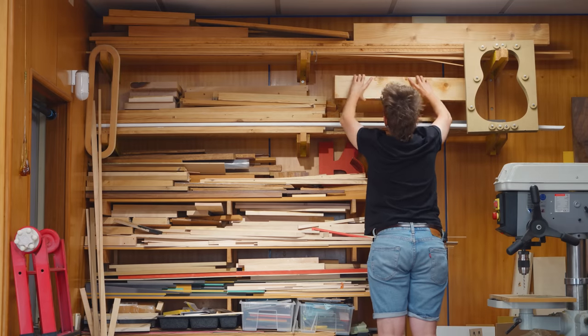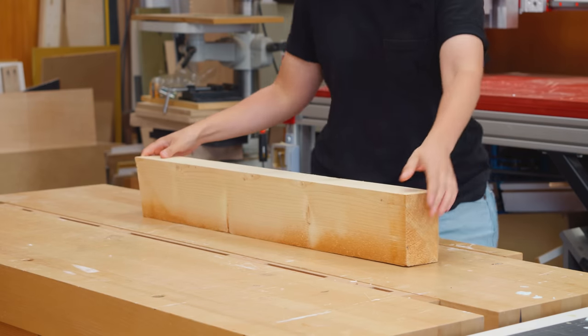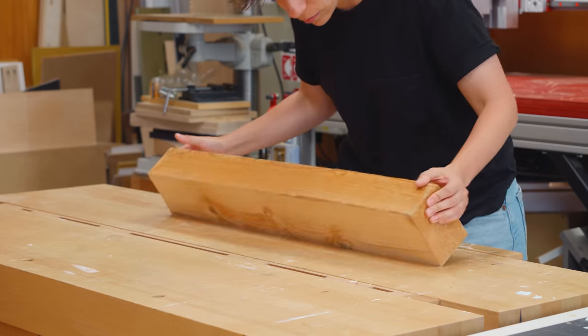The lamp base will be stained black, so it doesn't matter which wood species I choose. I went with silver fir, which I had a thick block of.